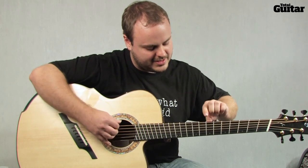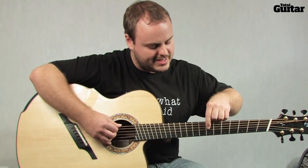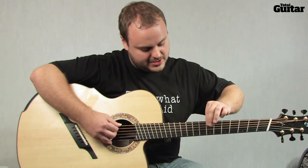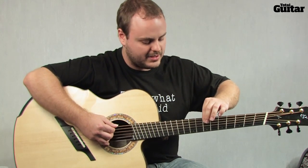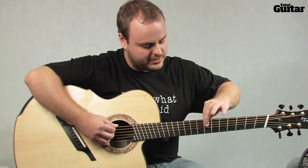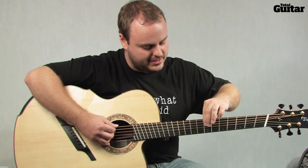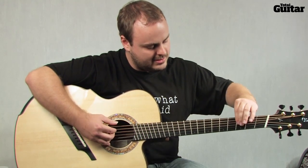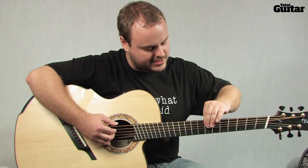Depending on what tuning you're using — I have it right now in C, G, D, G, A, D — you can tap just the two low ones and get like a power chord or a root and fifth. Or if you include the fourth string, you'll get the ninth interval: one, five, nine, just like that.